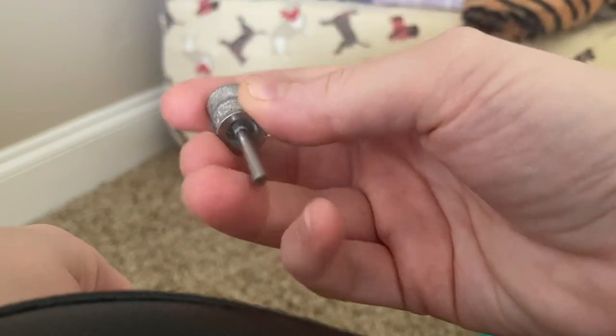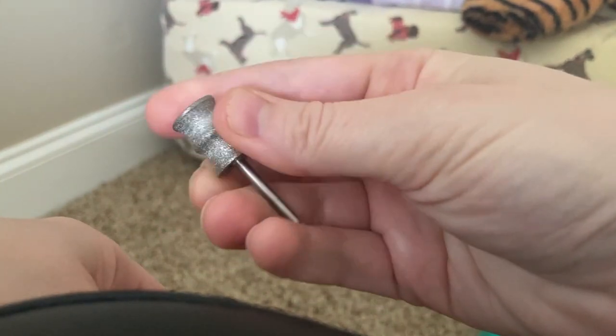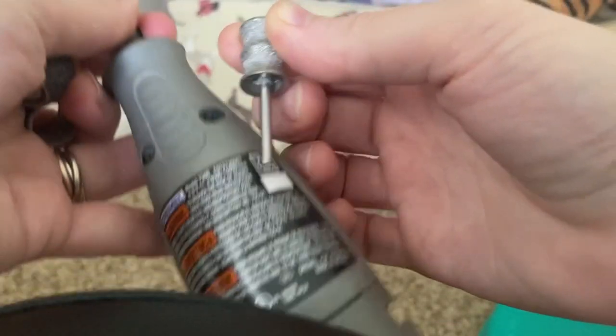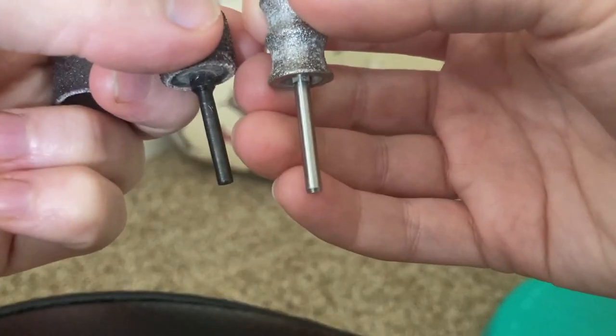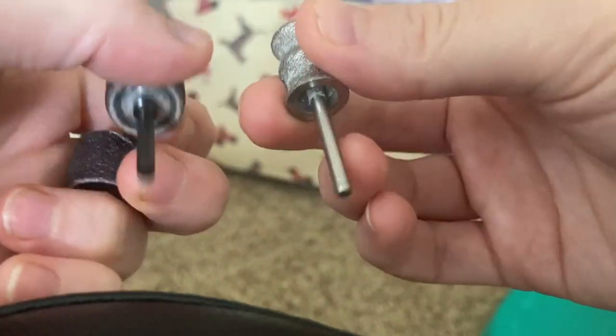That feature is as opposed to a solid barrel already connected to an eighth-inch shaft, such as this. This bit is sold all as one piece. There's nothing to remove or replace, there are no parts, and again it's a similar result where you have an eighth-inch shaft and a sanding bit above it — just one piece.